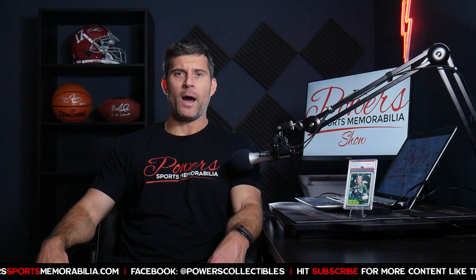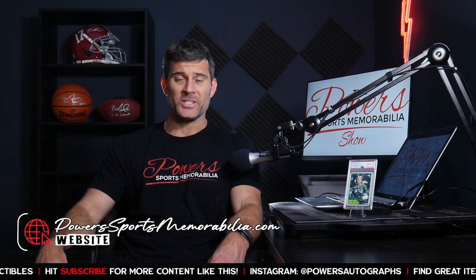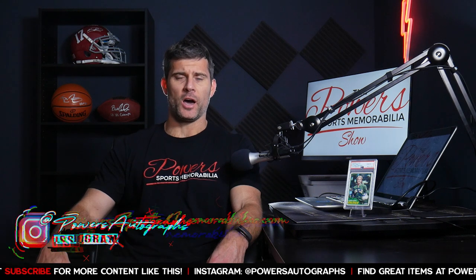Welcome back to another episode of the Power Sports Memorabilia Show. I am your host, Matt Powers. Thank you again for joining me. Please visit the website, powersportsmemorabilia.com. You can also follow me on Instagram at Powers Autographs.